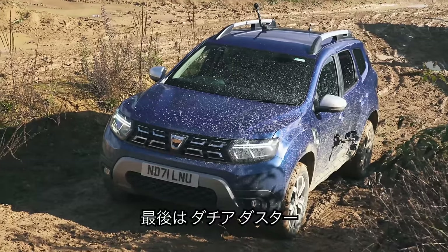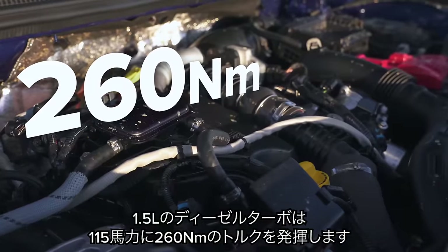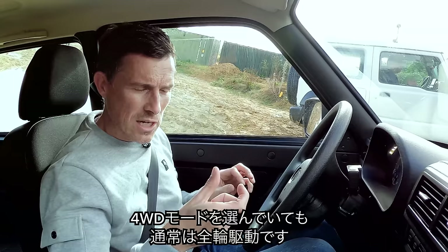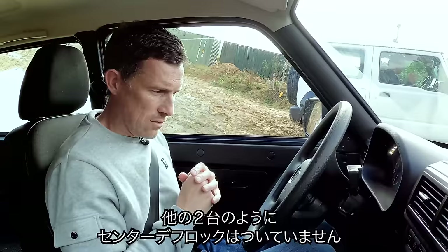Finally, the Dacia Duster has a 1.5-litre turbo diesel with 115 horsepower and 260 newton metres of torque. It's got a six-speed manual gearbox. Its four-wheel drive system is normally front-wheel drive, although you can select four-wheel drive mode, but it doesn't have a central locking diff like the Lada.